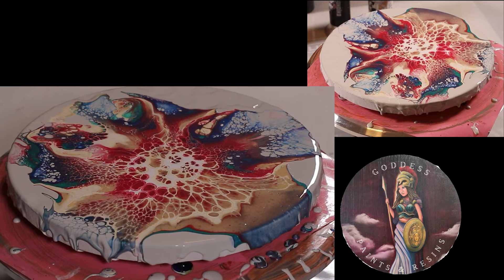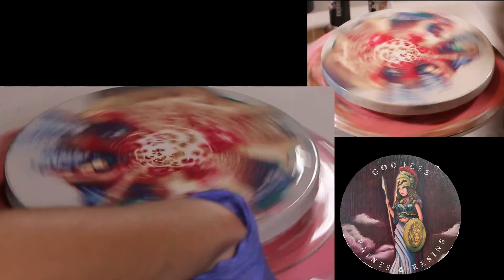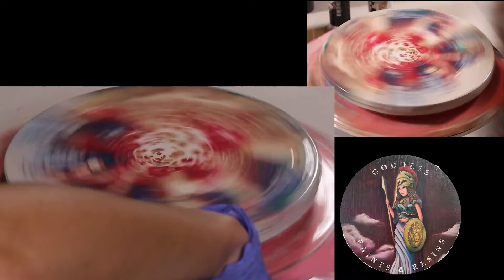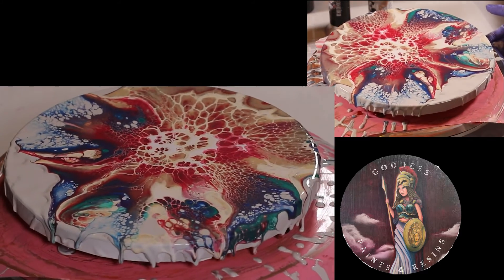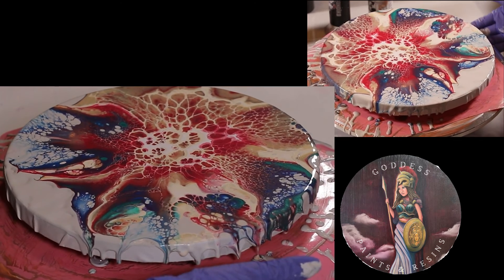I'm going to hold this sheet up like this, hopefully you guys can still see it. I need to get a better spinner box like everybody has — I do not have one of those yet. That gold certainly took over over here.